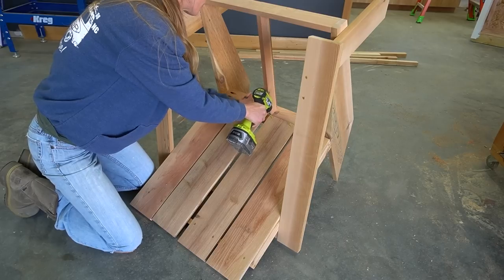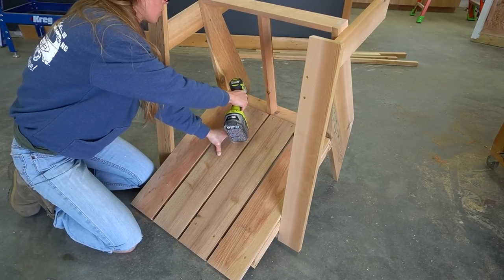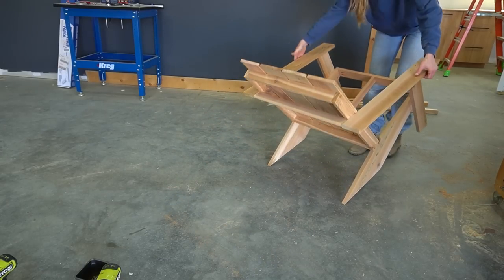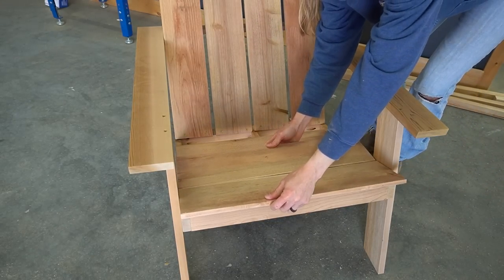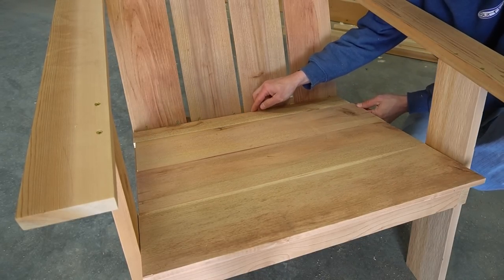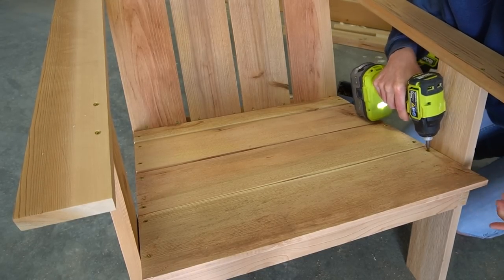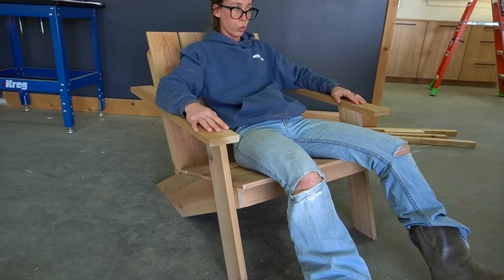I cut my back slats first and sanded them well since the pickets come pretty rough. I installed four slats onto the back frame, keeping the spacing between boards as even as I could by eyeballing it. I secured the bottom of the boards to the bottom of the back frame, then screwed the other end into the top of the back frame, making sure to pre-drill before driving any screws. Once the back slats were in, I added the seat slats. For the seat I cut three full-width boards for the front portion, but ripped the fourth picket down the middle to go towards the back. I secured these just like the back slats, using screws on each side with equal spacing.